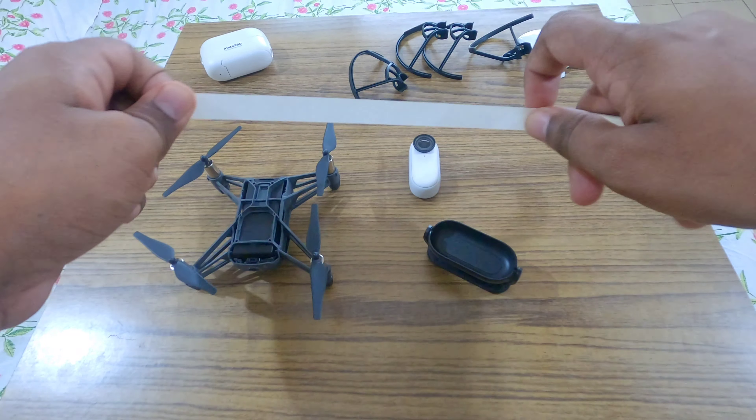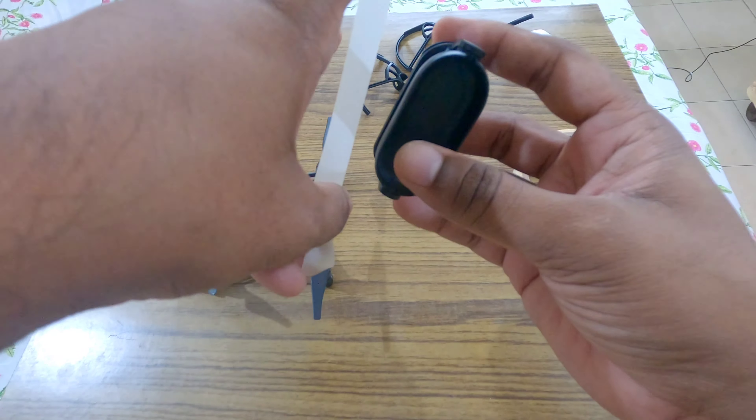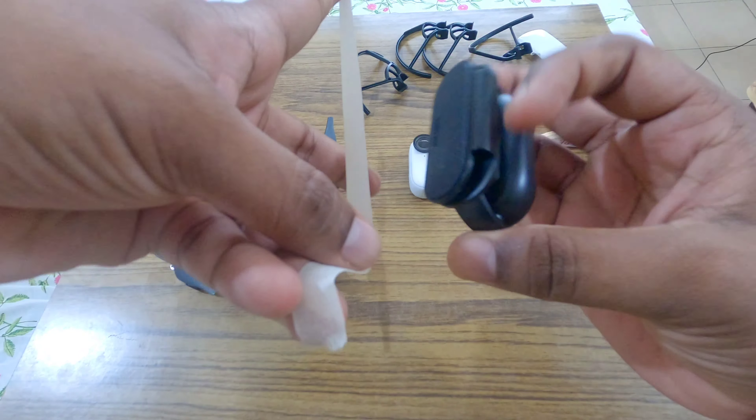So first take a long strip of masking tape. You can see there's a gap, so just try to put the masking tape inside that gap.